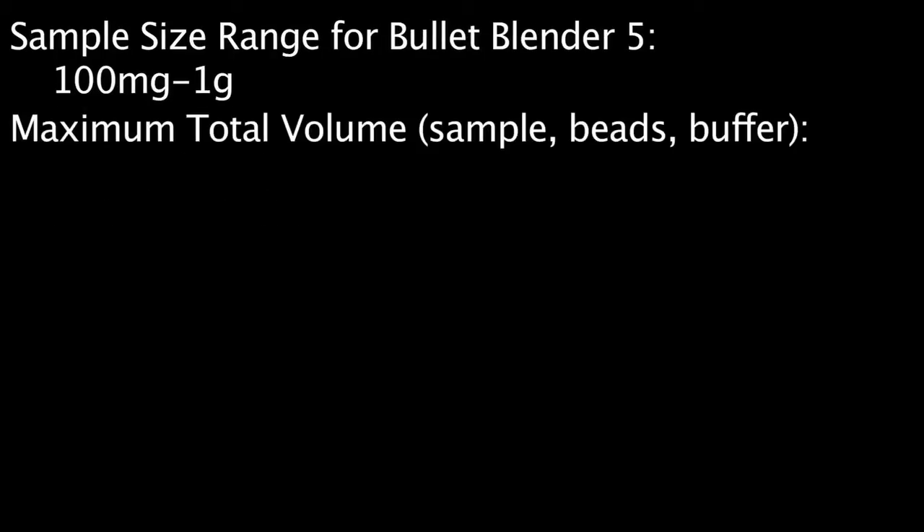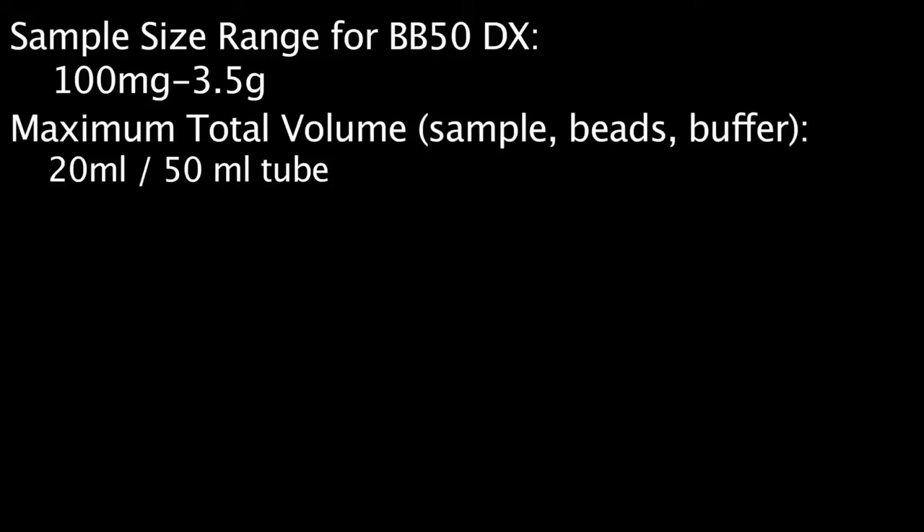The recommended sample size range for the Bullet Blender 5 models is 100 milligrams to 1 gram. We recommend a maximum total volume of 3.5 milliliters in 5 milliliter tubes. The recommended sample size range for the Bullet Blender BB50 DX models is 100 milligrams to 3.5 grams, with a maximum total volume of 20 milliliters in 50 milliliter tubes.